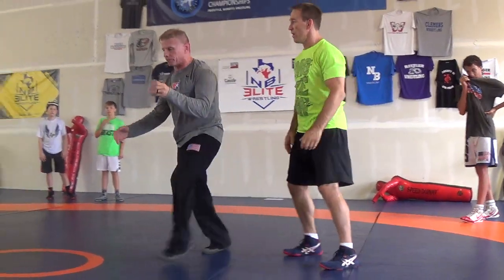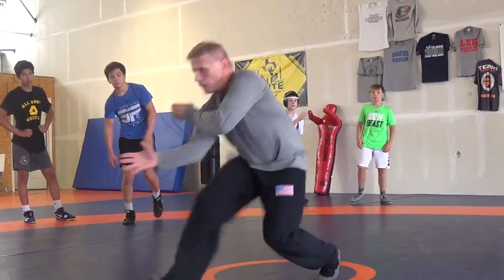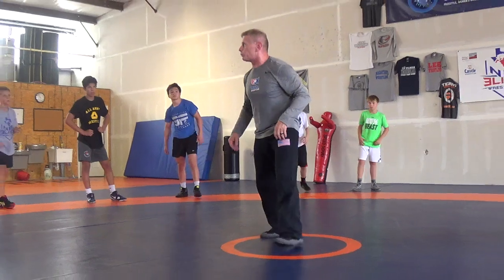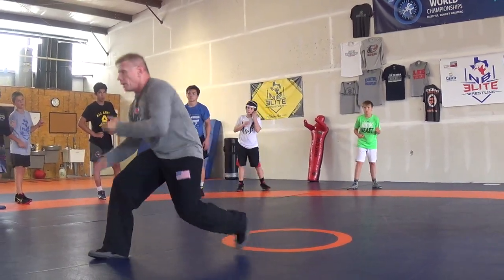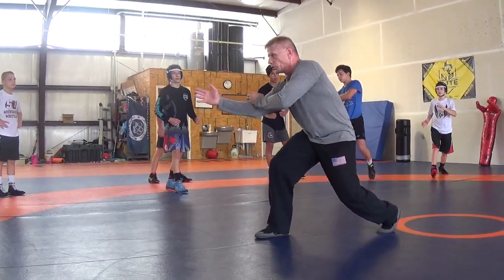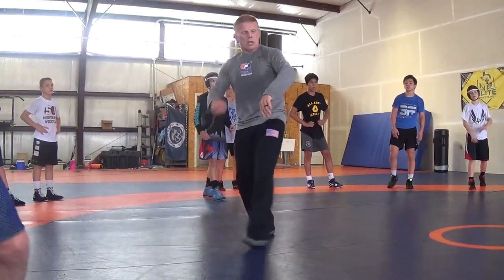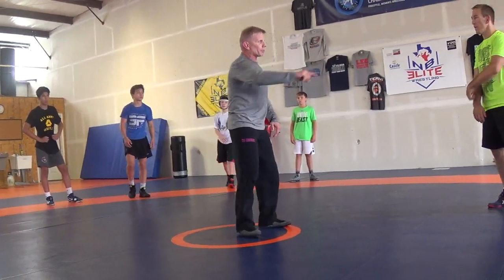So everybody do this — same elbow pass using a high crotch, right here. Get that leg to step when you do. I'm in a two-on-one; all I'm going to do is push it. The two-on-one comes off and the hand stabs through to the body, to the body on the other side. Sometimes you've got to work hard to get this elbow free because you're going to have that elbow across the front of you.